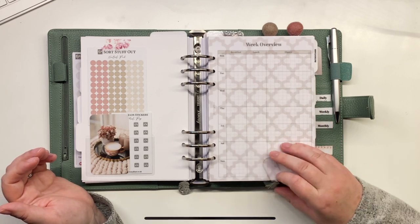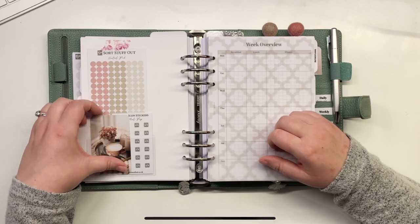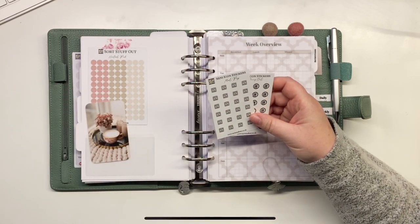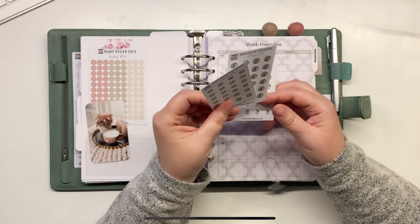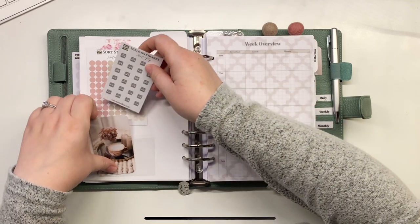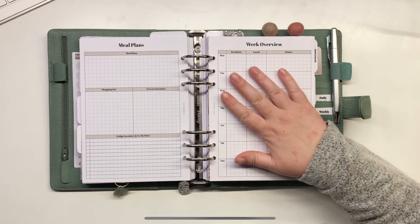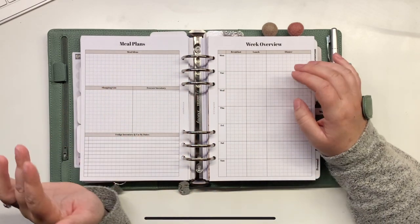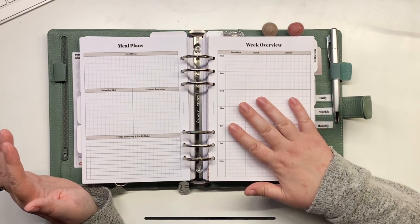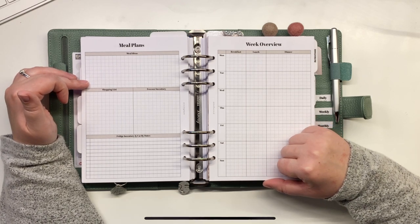That's my weekly section. I then have my food section, which again has a little vellum page and a little tassel to remind me to come back and fill it in. I've got little dot stickers, a journal card, a meal prep page for batch cooking days, a dining out option, and — my personal favourite — grab-a-takeaway stickers. So those go in there.